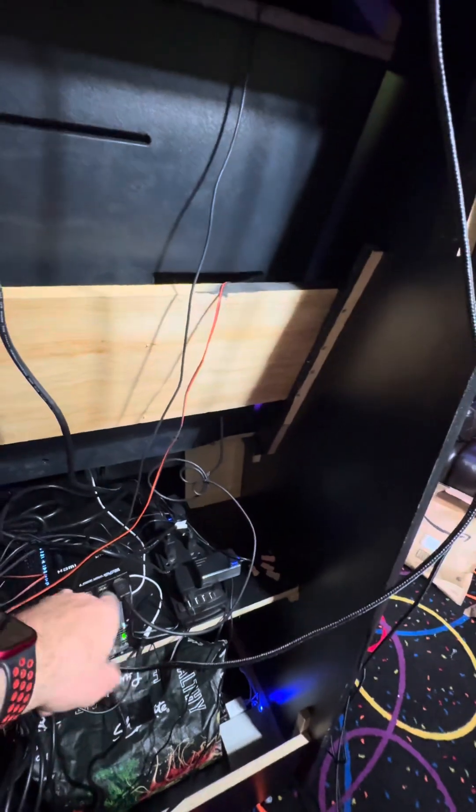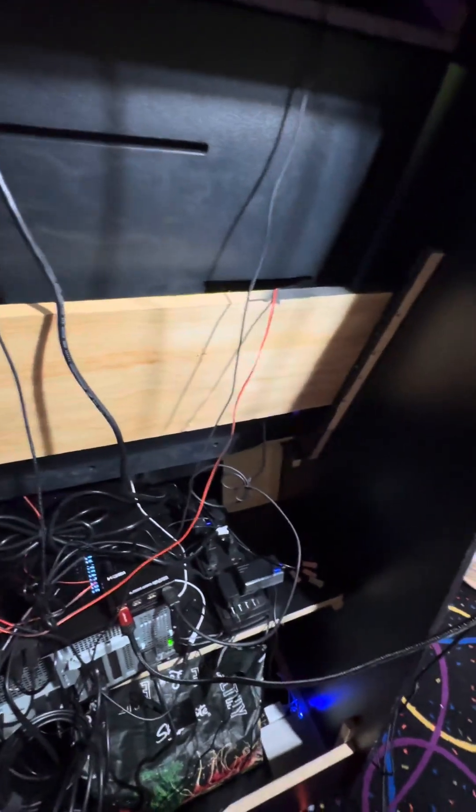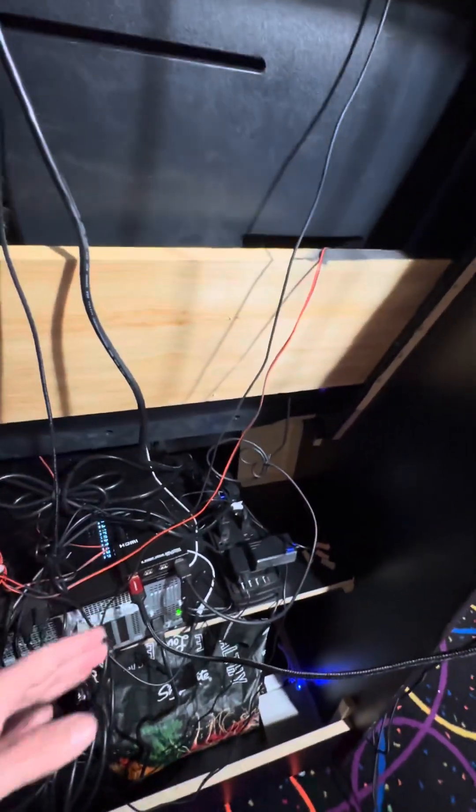I have extra outputs just in case I want to run monitors on the left and right of the screen, which would be cool for something like Mario Kart. So possibly in the future I'll have this running for Mario Kart with a TV to the left and to the right — those will run up through the ceiling as well.